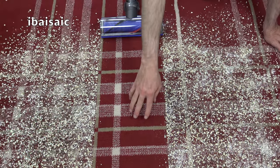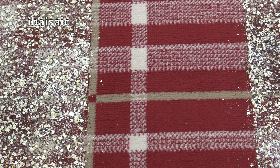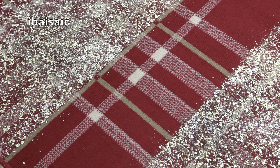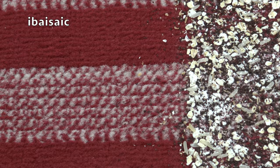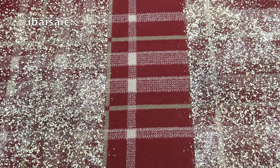Well, that's not a bad result for two passes on the regular setting — it's picked up nearly everything, just a few odd bits here and there. That's pretty impressive, and it would be quite impressive for a mains-powered vacuum, but it's very impressive for a cordless.